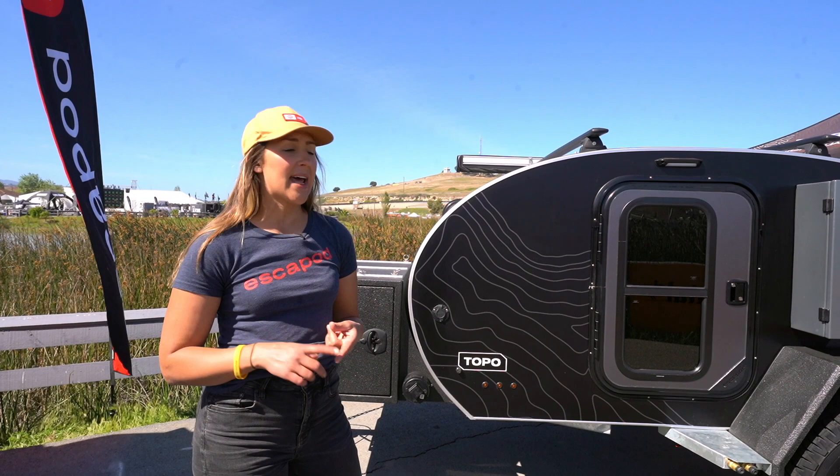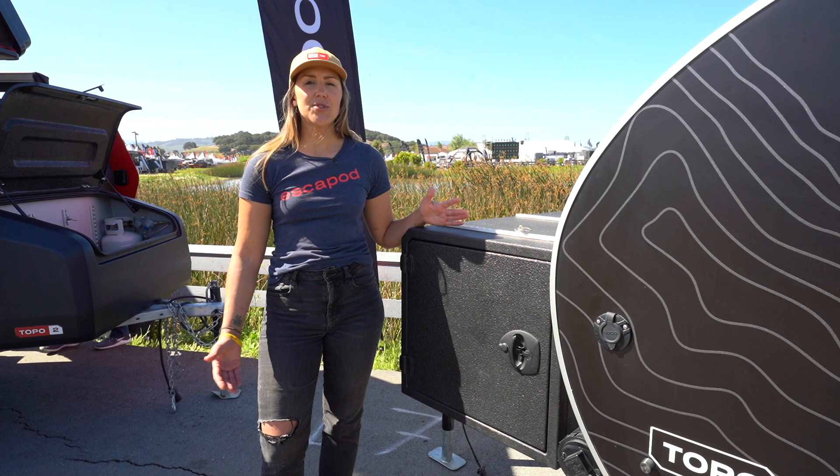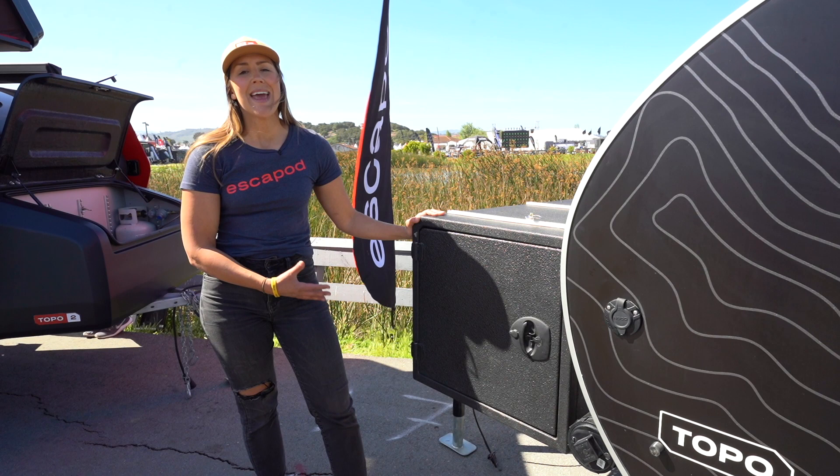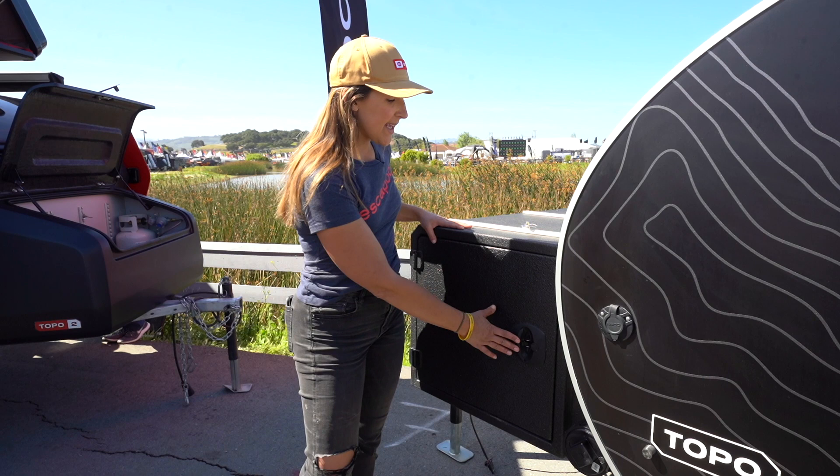We do all of the welding in-house for all metal components — that means the frame, the fender step, as well as the structural fenders so you can stand on those fenders if you need to access the roof. We also do all of the aluminum work in-house, so you're looking at our tongue box. This is an upgrade option from the standard steel tongue deck, allowing you extra storage on the tongue of your trailer.